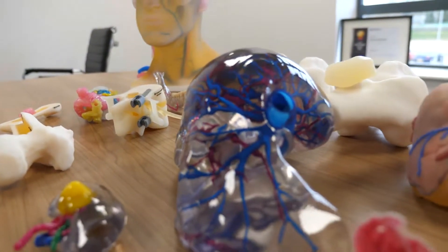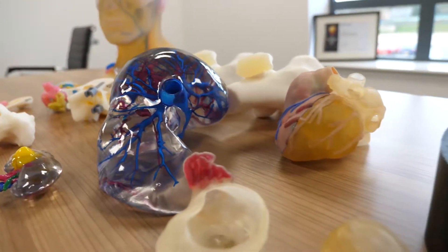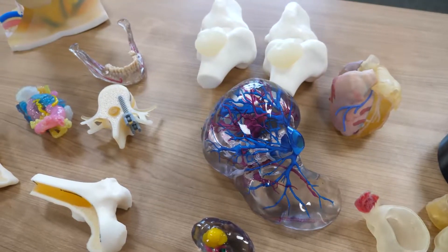Hi everyone, I want to talk to you today about something a little bit different — not the usual engineering application we talk about with our 3D printers. Today we're talking about something from the medical sector, and in particular from healthcare. We've got a range of parts in front of me here that have been printed either using the Digital Anatomy Printer (DAP) or the J5 machine. I'll take you through a few of the components and talk about what they've been printed for and how they've been printed.